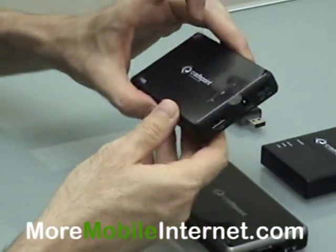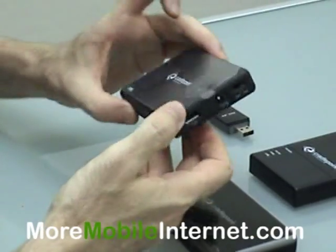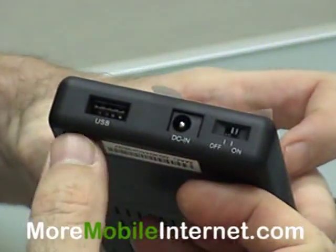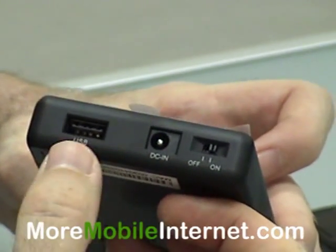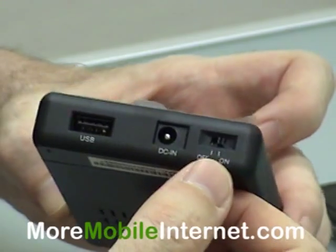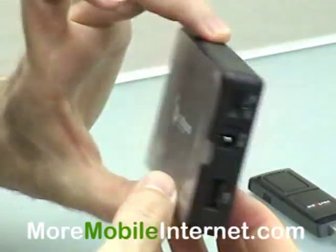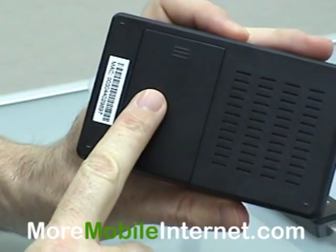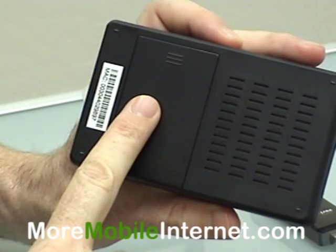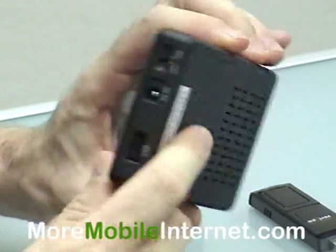The next one that came along was the PHS, or Personal Hotspot 300. This one is missing the ethernet port — there isn't one here, so it's wireless only. It's got a USB port, the power, and an on/off switch. The real selling point of this one however is in the back. Behind this panel is a battery, which allows you to use this device with no power for up to two hours at a time. Very handy.